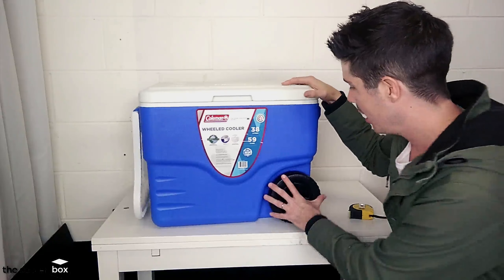Straight away, the wheels. I love the wheels on this cooler — they're a decent thickness. The long pull handle feels really nice and really easy to use. It's quite fixed in there, quite strong, and I don't feel like that's going to break even when the cooler is completely full. So that is a great feature.